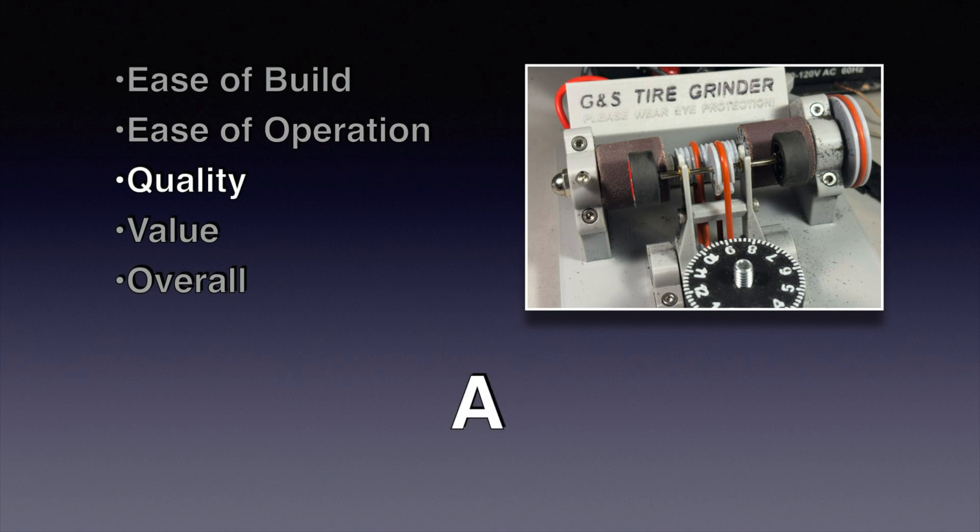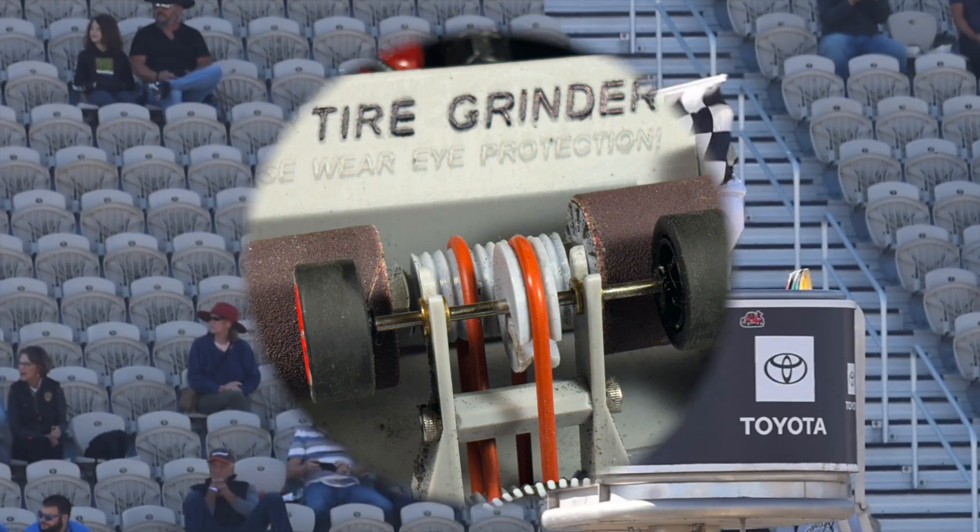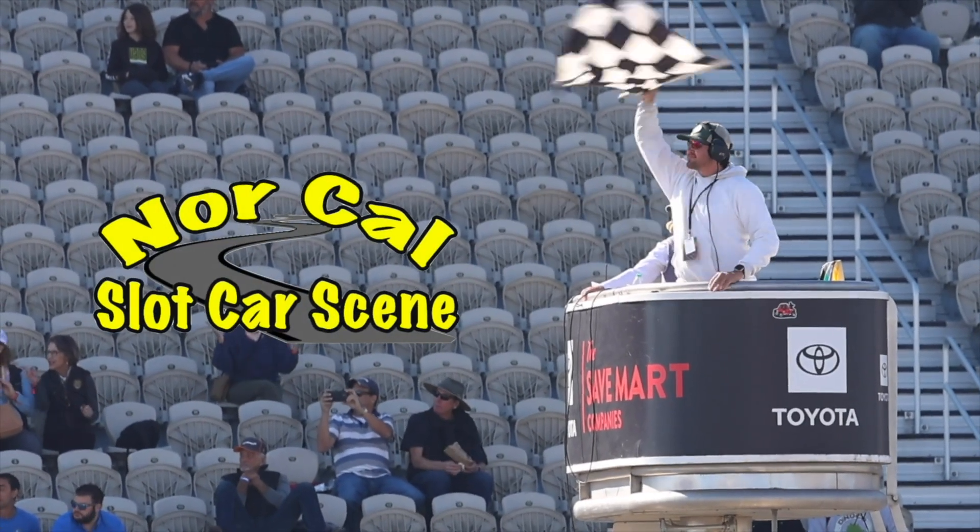The quality of the unit is first rate. The only downside being that it is 3D printed and it doesn't quite have the overall feel of a Hootie, but that doesn't hurt the capability as a tire truer. The value is an absolute A plus. For a hundred dollars plus a couple hours in build time you've got a first rate tire truer, and even if you buy it assembled it's still around two hundred dollars. Overall this is an absolutely great unit and I'd highly recommend this over any of the sanding style truers on the market. A great machine for an incredibly low price. Thanks everybody for watching. This is Jim Rose with NorCal slot car scene.